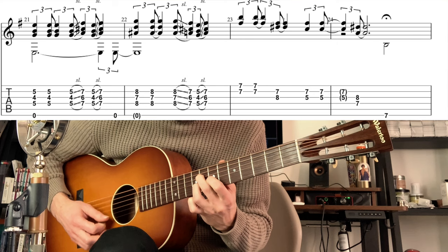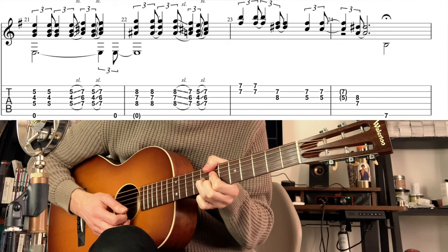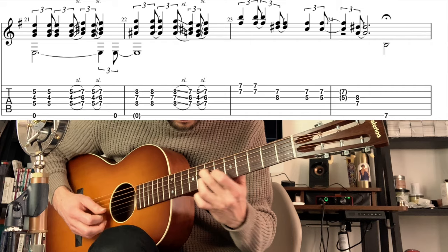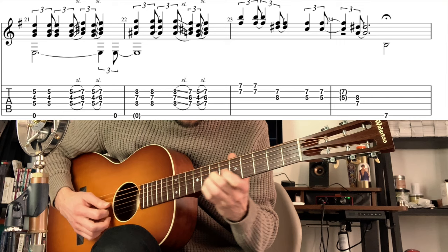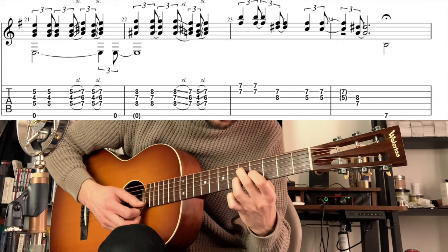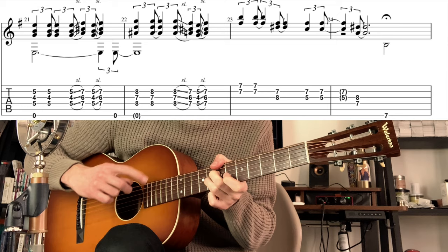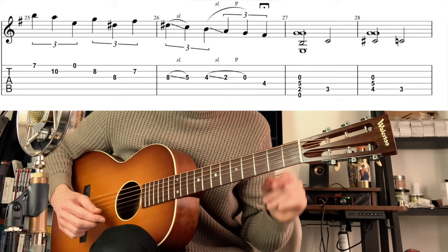And I have this little line which is on a B7 chord — you have to play it really relaxed. I'm playing the bass with the thumb and this little descending phrase that I added.